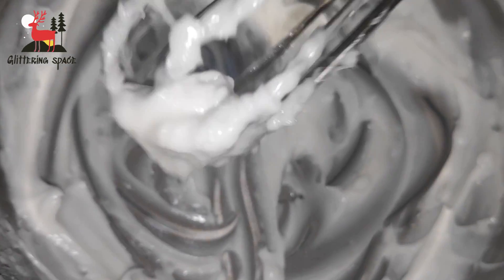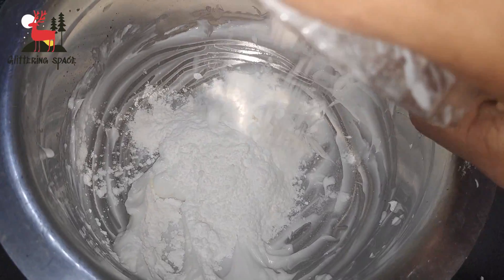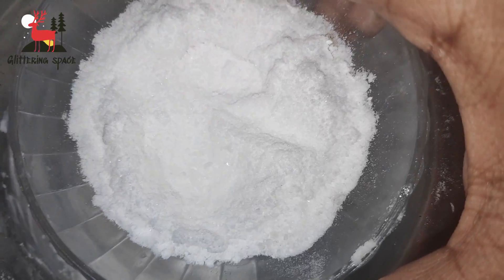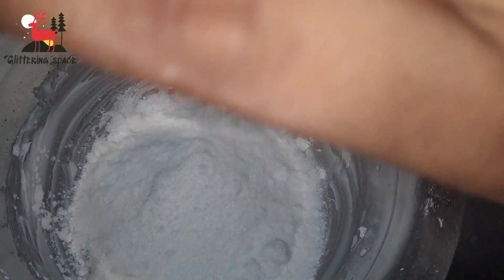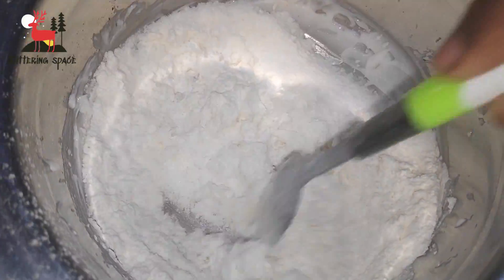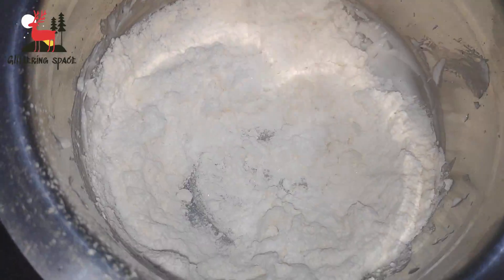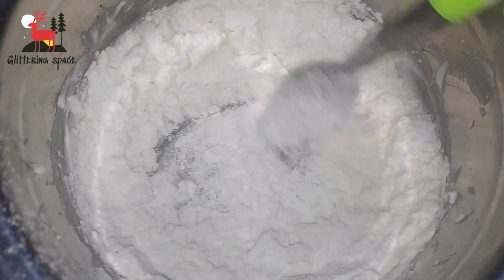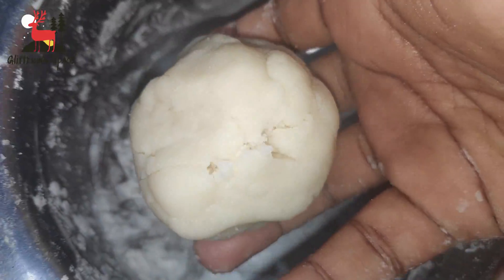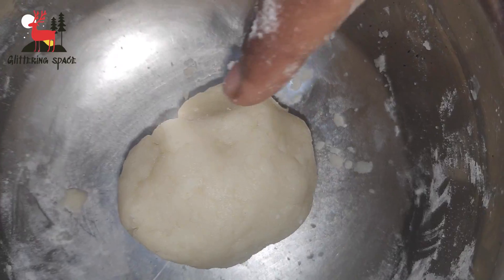Add 1 cup of maida flour and 1 cup of powdered sugar. Grind 5 to 6 tablespoons of crystal sugar in a mixer jar and add it to the powdered sugar. Mix into a dough and let it rest for 30 minutes.